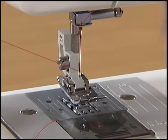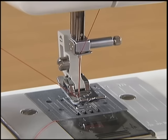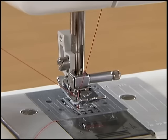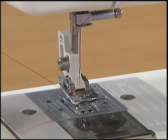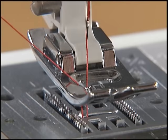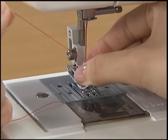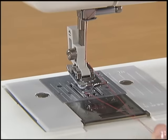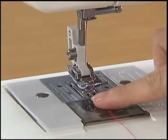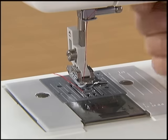While gently holding the end of the thread, raise the presser foot and slowly turn the hand wheel toward you once to raise the needle. Pull up the upper thread and the lower thread will come out. Pull out the thread with your fingers. Put the upper thread and the lower thread under the presser foot and pull out about 5 cm of thread toward the back of the sewing machine.